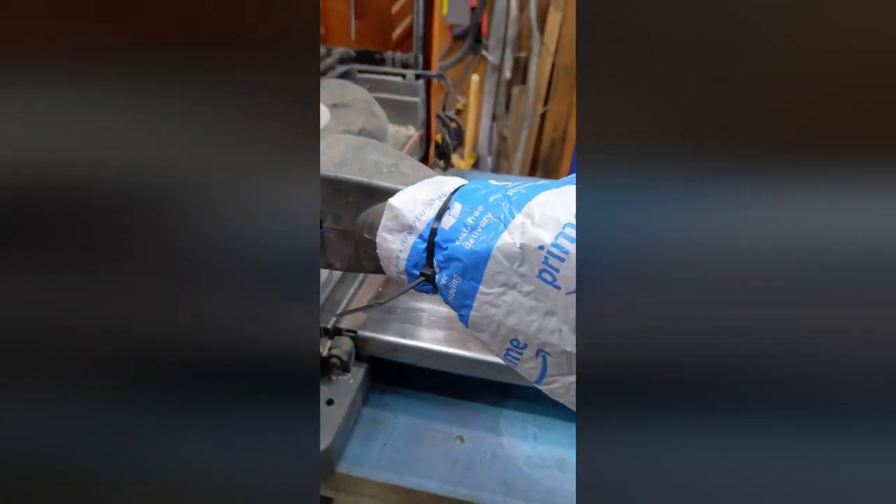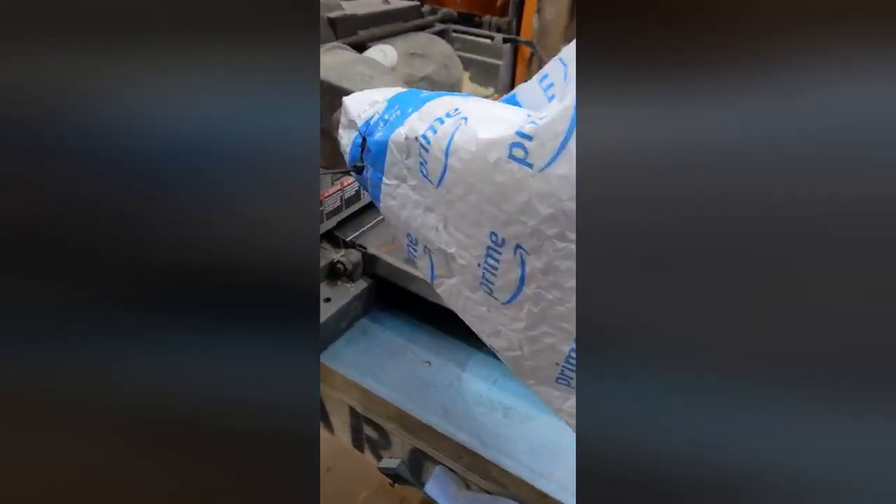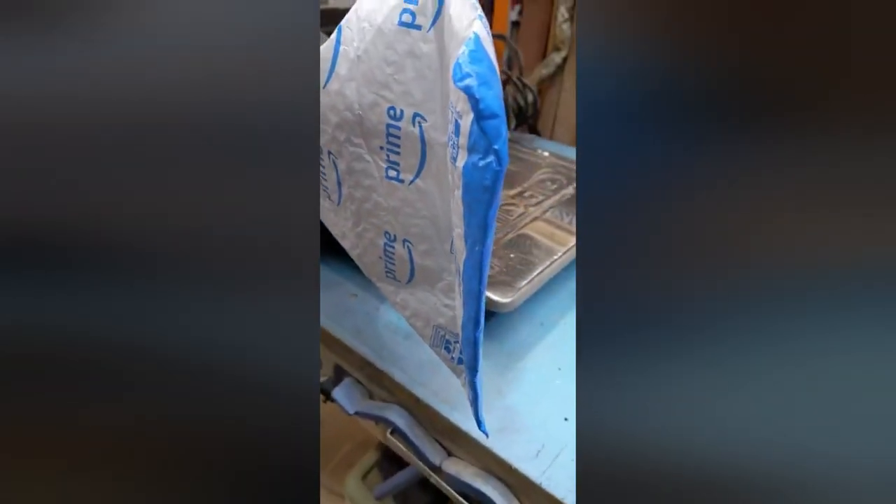No dust collection? In a pinch, zip-tie anything to the output so that all your chips could be thrown in there.